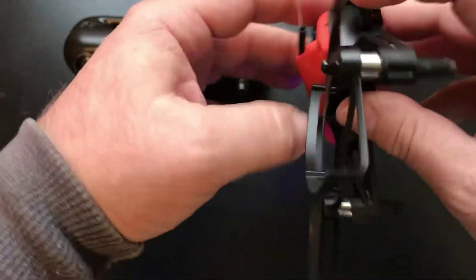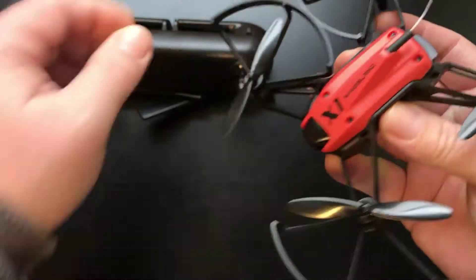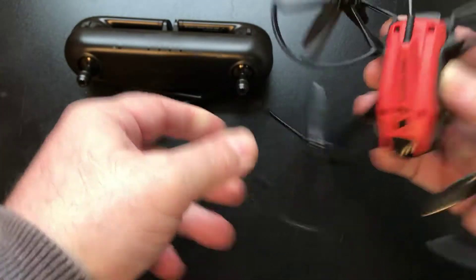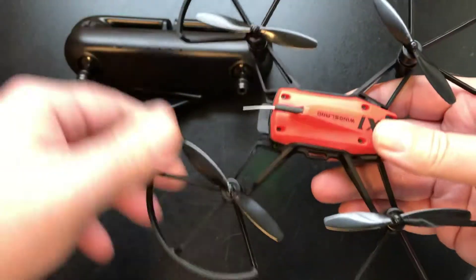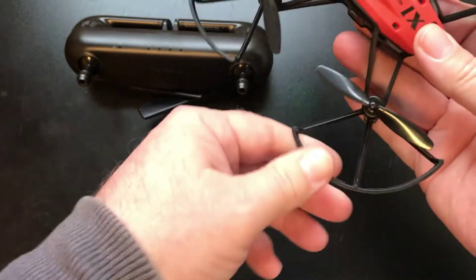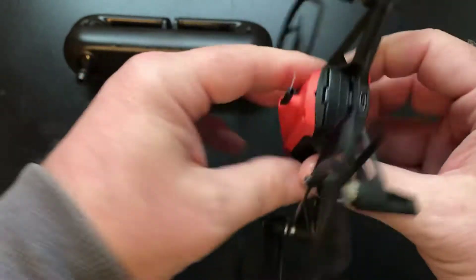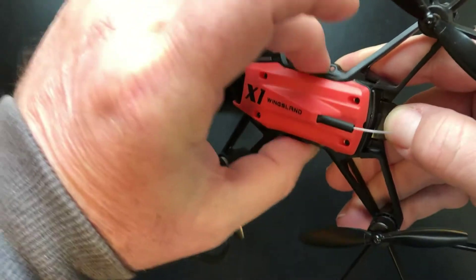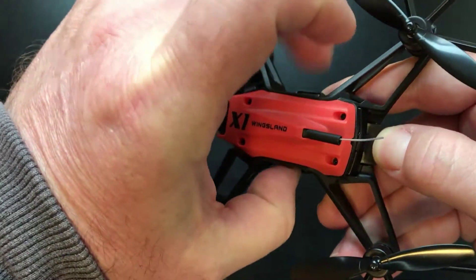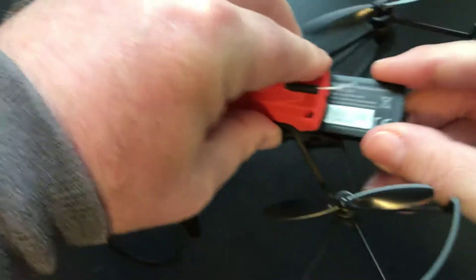Let me slide these prop guards out - they do come off but you have to take the props off first. You just want to get them as even as you can so they're not going to hit the propeller. To disconnect the battery, push down on this little lip here. The easiest way is to get your finger and thumb on the side of the battery and slide it out.